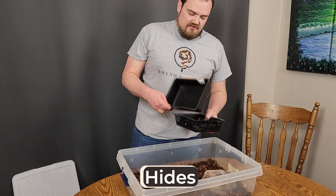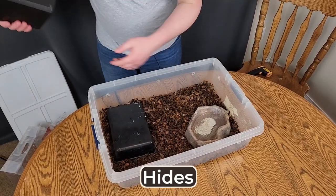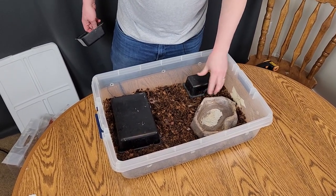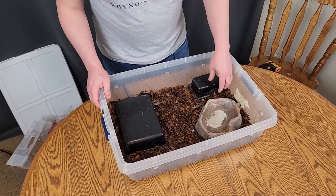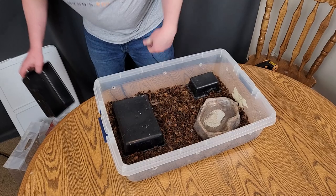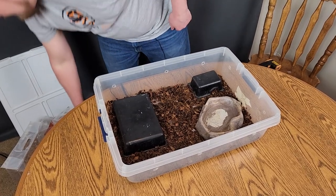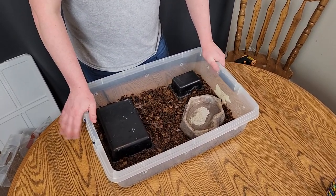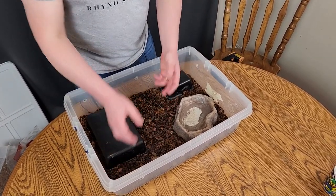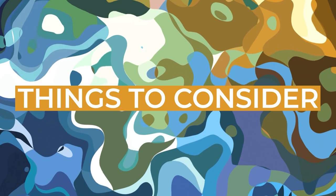Then we're going to want to add our hides. Let's just assume right here we want the entire hot side covered. We've got something smaller here — if you're doing a small baby ball python you can use one of these. Then we put our cold hide in as well so it can hide in there. But honestly right here is the basics of having a ball python setup. If you want, you can add some cool decor — some logs, leaves, stuff for enrichment — but it's certainly not necessary.